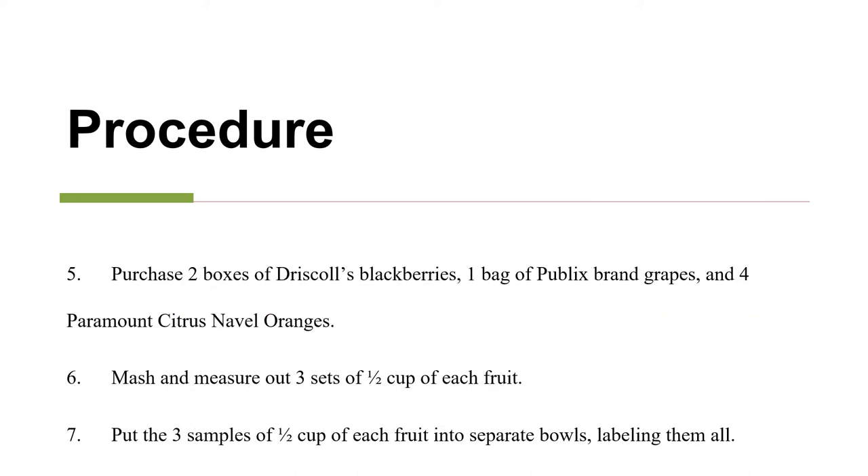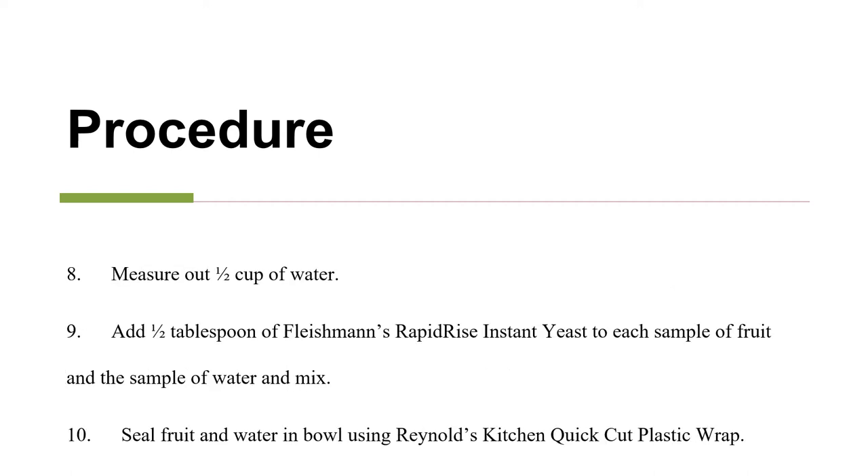Next, purchase two boxes of blackberries, one bag of grapes, and four oranges. Mash and measure out three sets of one half of a cup of each fruit. Put the three samples of half a cup of each fruit into separate bowls, labeling them all. Measure out half a cup of water. Add half a tablespoon of instant yeast to each sample of fruit and the sample of water and mix everything.